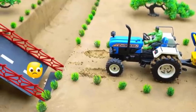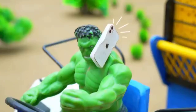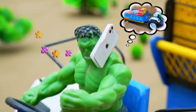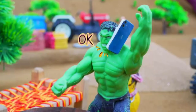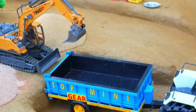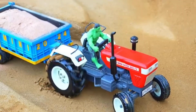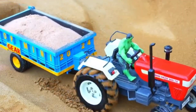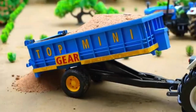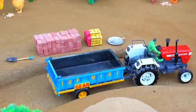Thinking quickly, Hulk came up with a plan. He called his brother for help. His brother arrived and loaded sand onto his own mini tractor trolley with the help of a JCB. Then he brought bricks and cement.